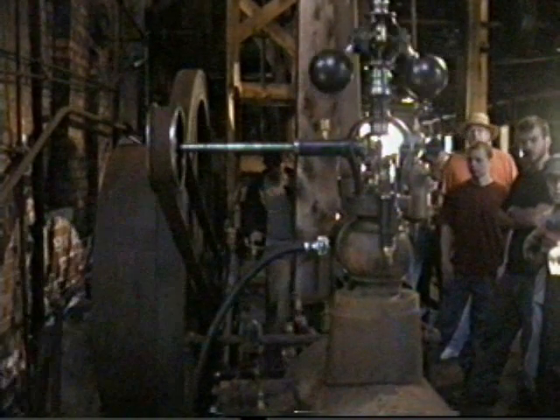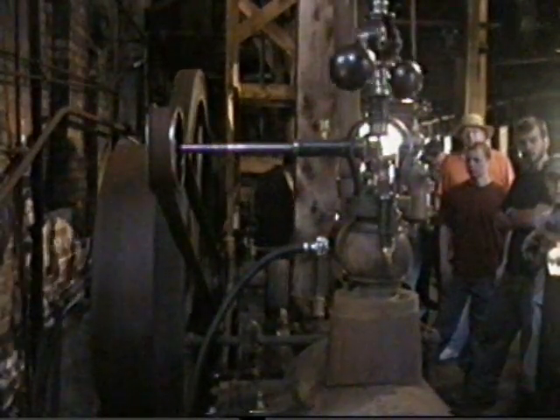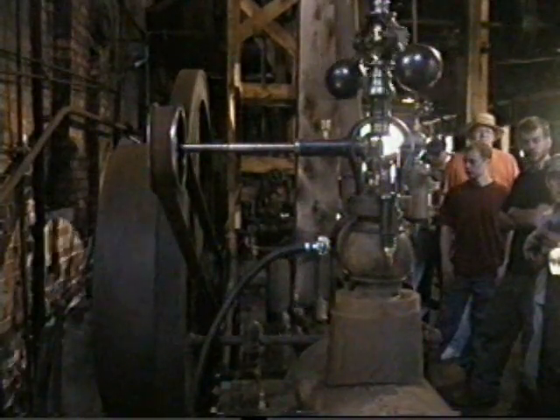I mean, you figure every stroke in that piston is probably 4 or 5 cubic feet. It's about 50 KC.